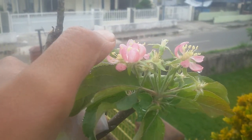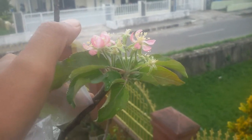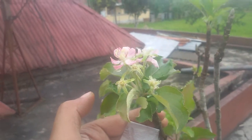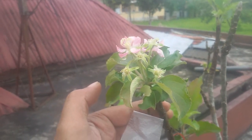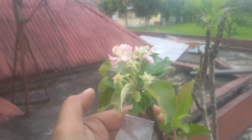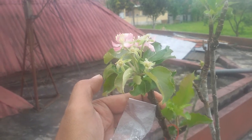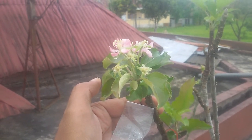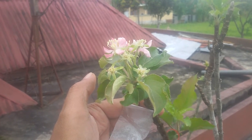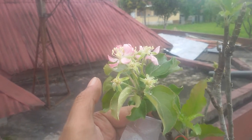There aren't many bumblebees around because I live in the heart of the city, so I don't see any bumblebees. That means I have to do the pollination process manually by hand.